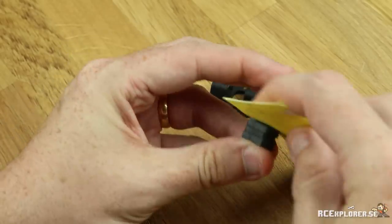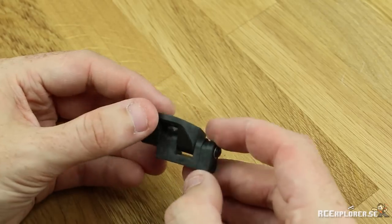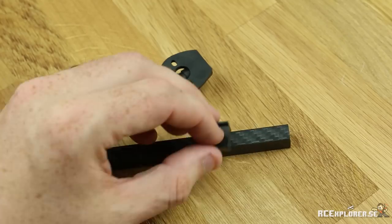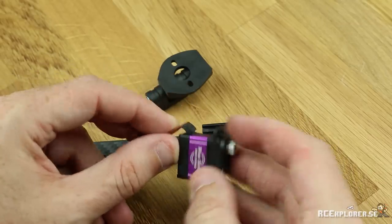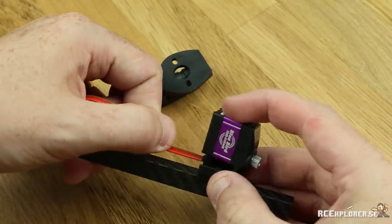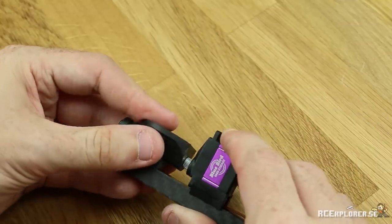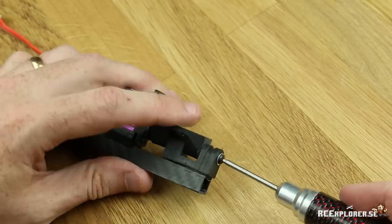There shouldn't be any binding — it should go really smoothly. Due to manufacturing tolerances, I'd rather go with a tighter fit than a too-loose fit so you get too much slop in the tail. It's easier to remove material than it is to add it. Mounting the servo is really easy — just take the servo spacer, shove it on the arm, then take the servo and shove that on the spacer. Then take the tilt and just slide it on the servo splines. Take a 2mm Allen wrench and tighten down the screw.